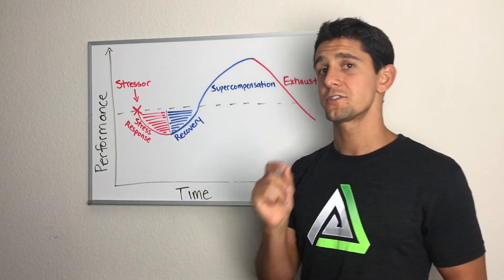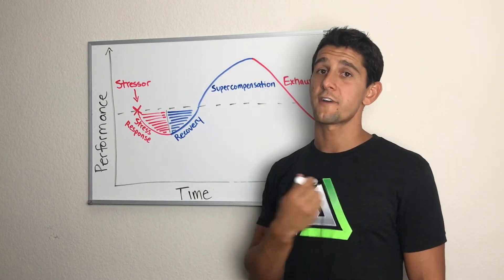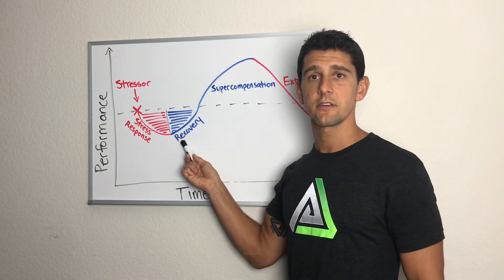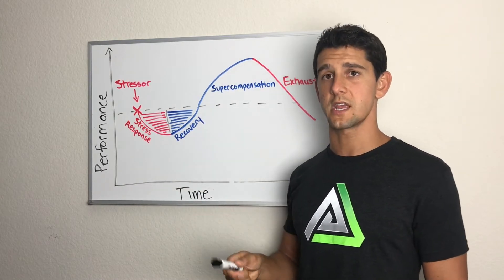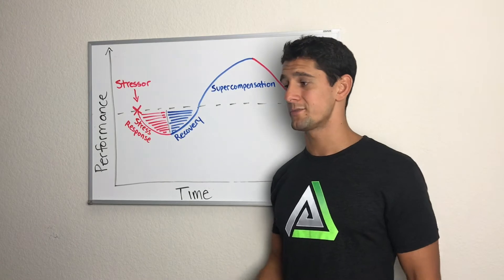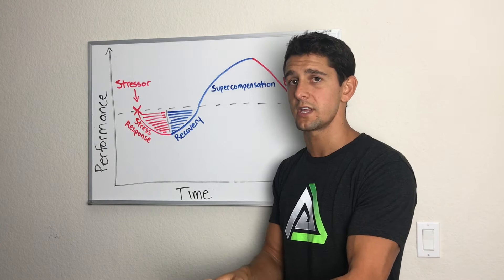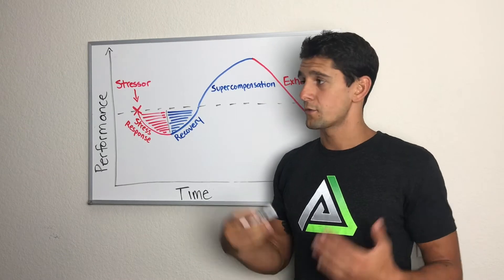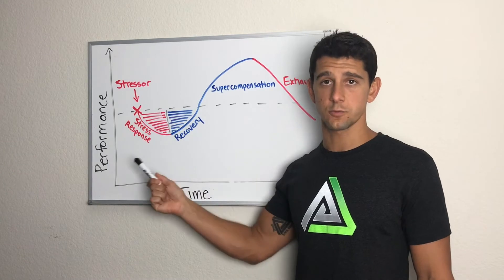On the other end of the spectrum, many of the fighters I work with don't understand that recovery is a necessary component of getting better. We don't get better from the stress we apply — we get better when we recover and supercompensate to that stress. If we don't apply the right recovery and just go to the gym twice a day training really hard, then try to do it again the next day and the next, we end up in the exhaustion phase where performance actually decreases.